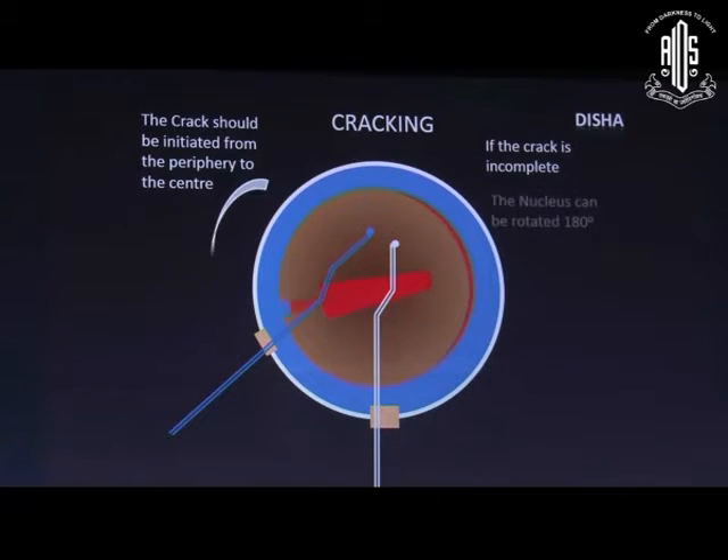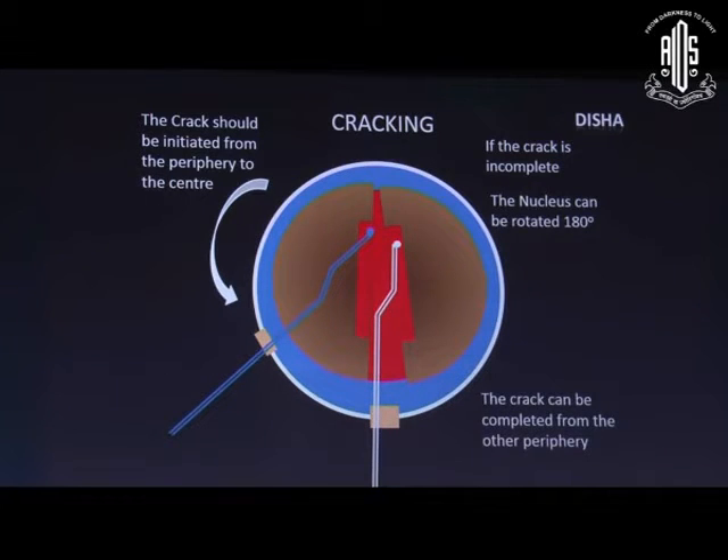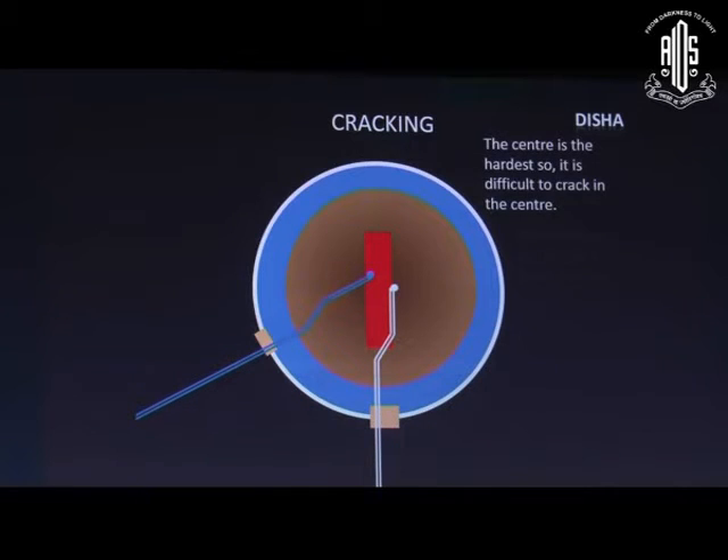The crack should be initiated from the periphery to the center. If the crack is incomplete, rotate the nucleus 180 degrees and then it can be completed. The center is the hardest part, so it is difficult to crack there — moreover, we do not get a good fulcrum at the center.